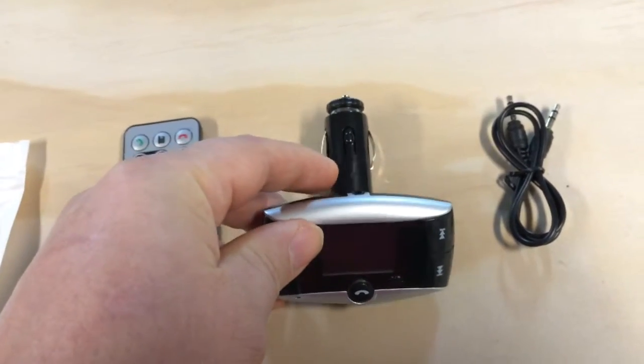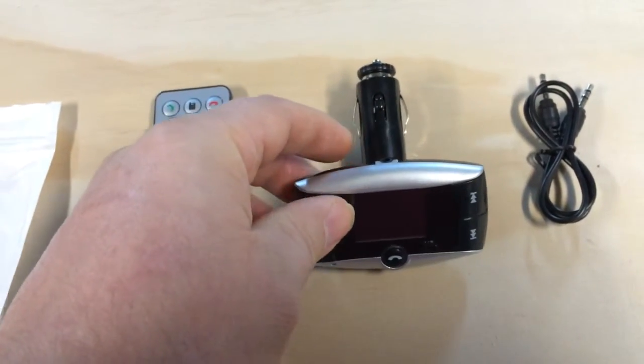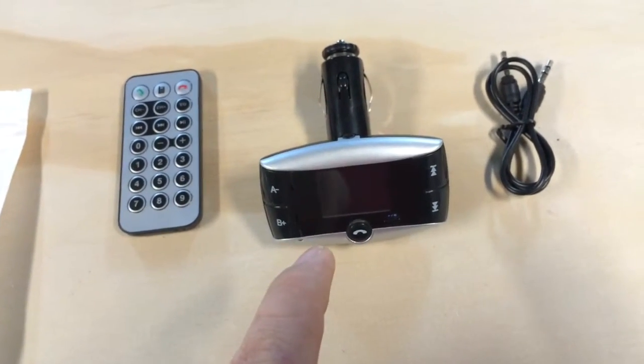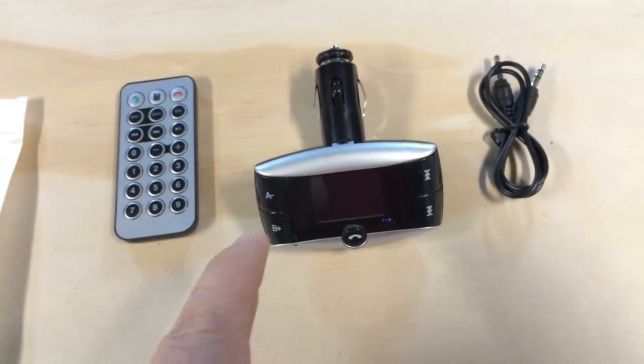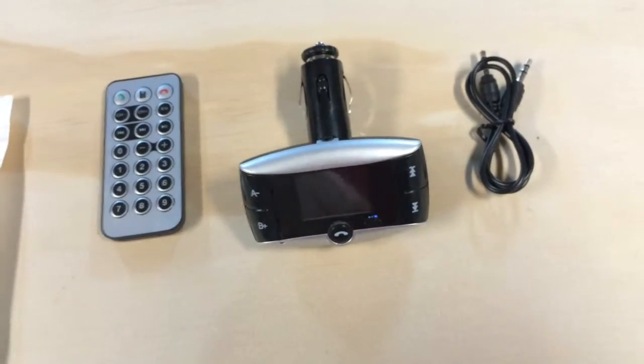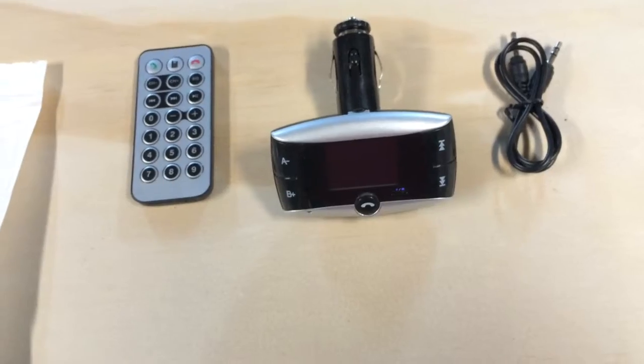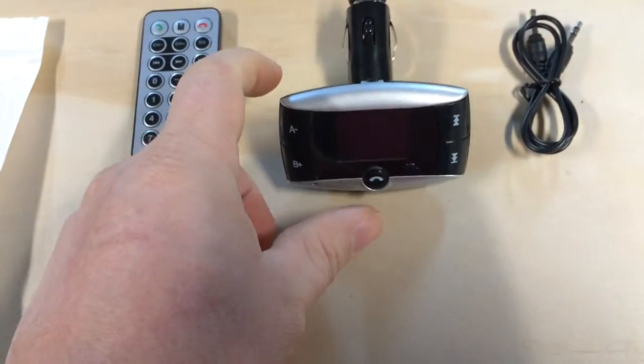You go get your MP3s and plug them in. This one is currently set to channel 88.1, although you can adjust that using the A and B buttons on the side — you can adjust up and down. This one also pairs with Bluetooth so you can answer the phone by pushing a button.